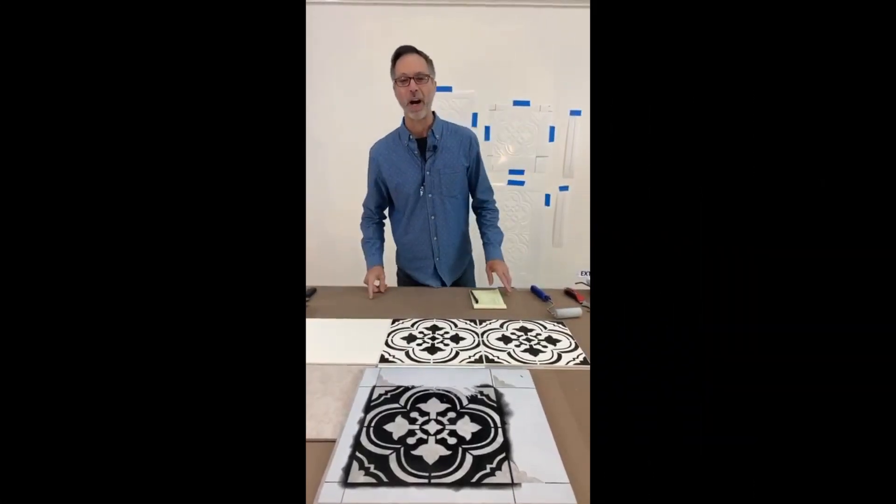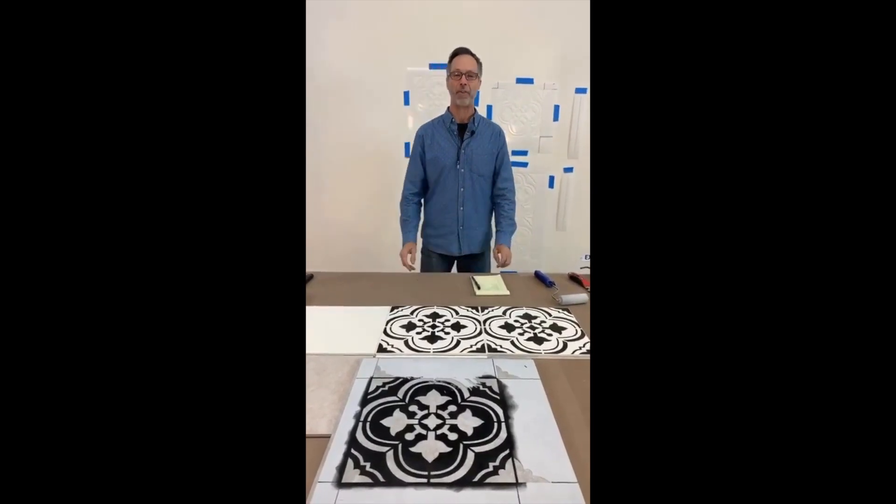Hey, it's Greg Swisher, and we are coming to you live from Ramsey, New Jersey, the Cutting Edge Studios.